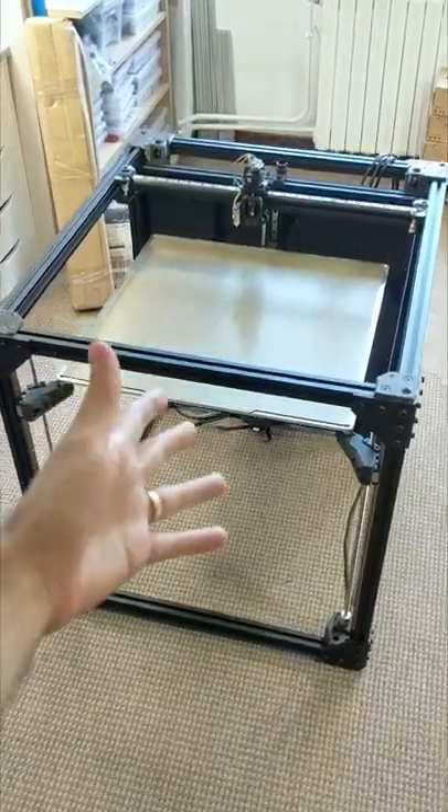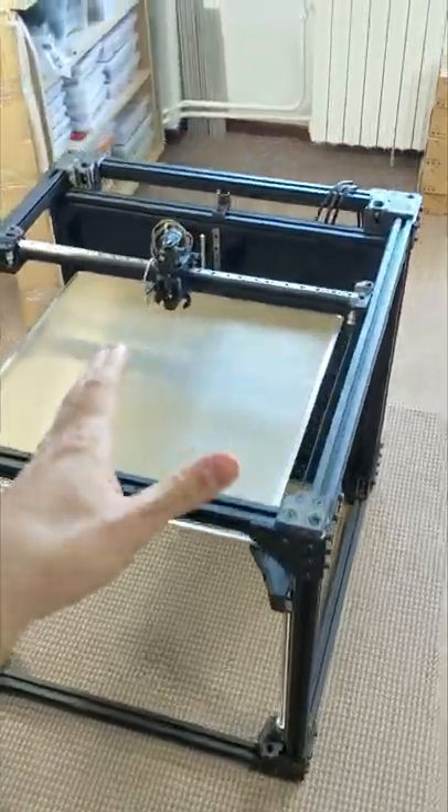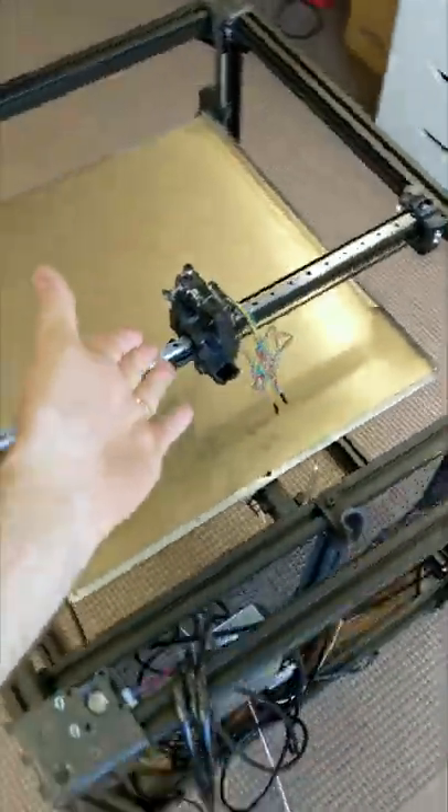This is my vCore 3 project from Ratrig. It's huge! Look at it! This is how it looks after I went through all the instructions and assembled the EVA carriage.